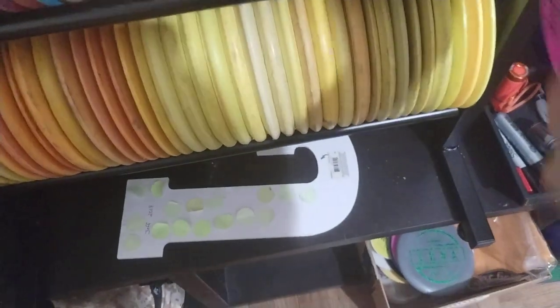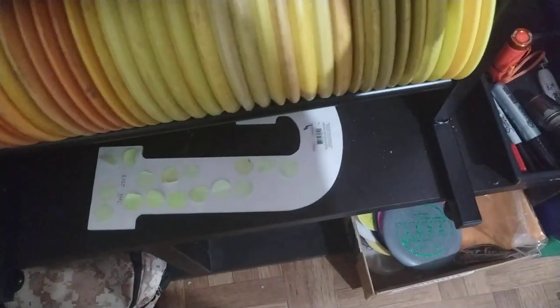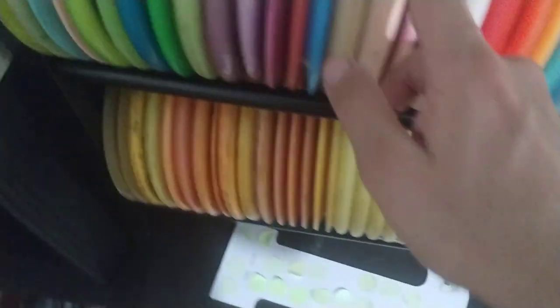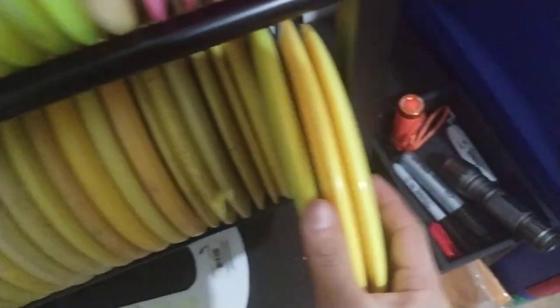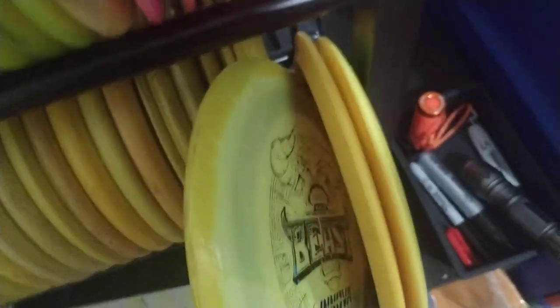I got a baseline Pilot — that one's more stable. The creamy one's a little bit more understable. Onto my yellow section — this is really cool, on the top here is a Halo Beast. Love the Halo Beast.